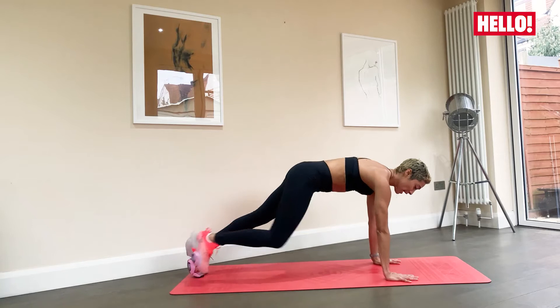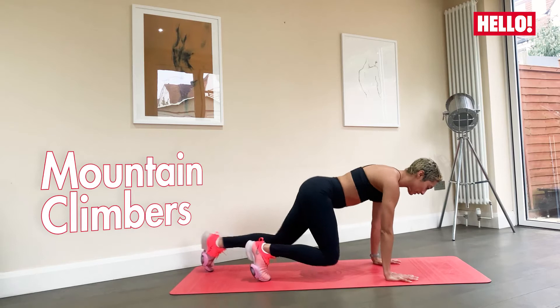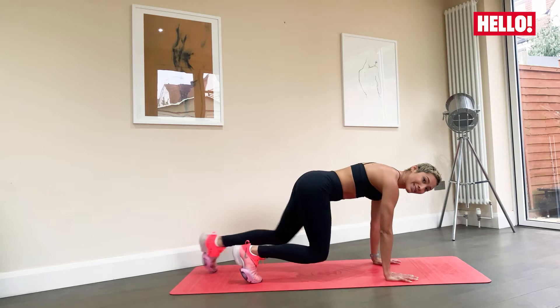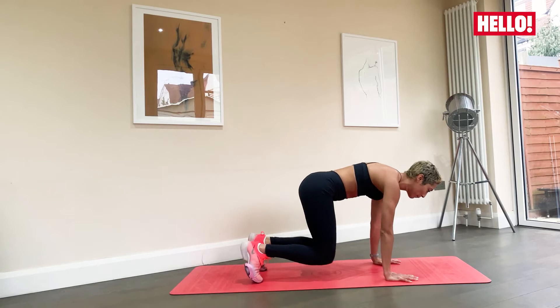We're going to take the plank out and bring the knee in one at a time and back out. So from here, making sure that you're not releasing your stomach down. Keep your stomach nice and engaged, abdominals nice and engaged. Breathe, long spine, shoulder, elbow and wrist in one line. Breathing here. Good. Keep it moving. Keep that belly button towards the spine.